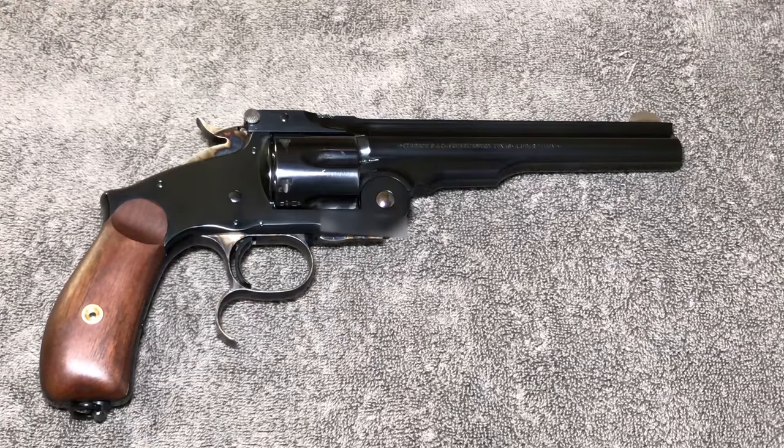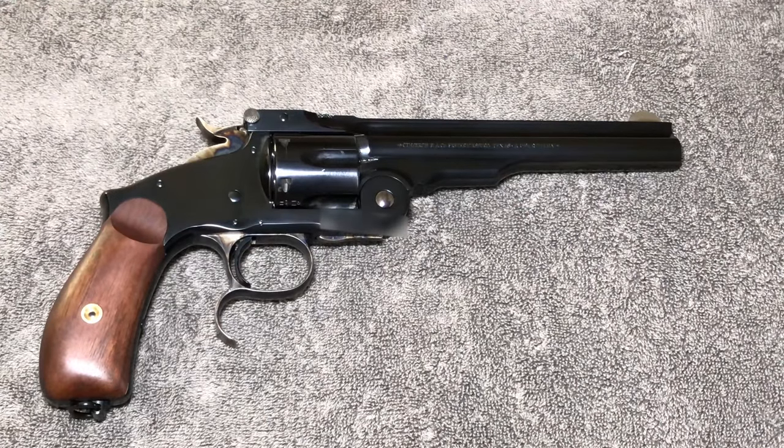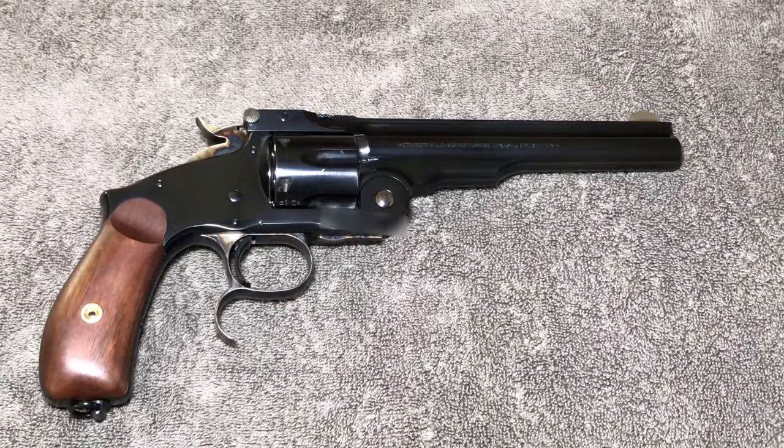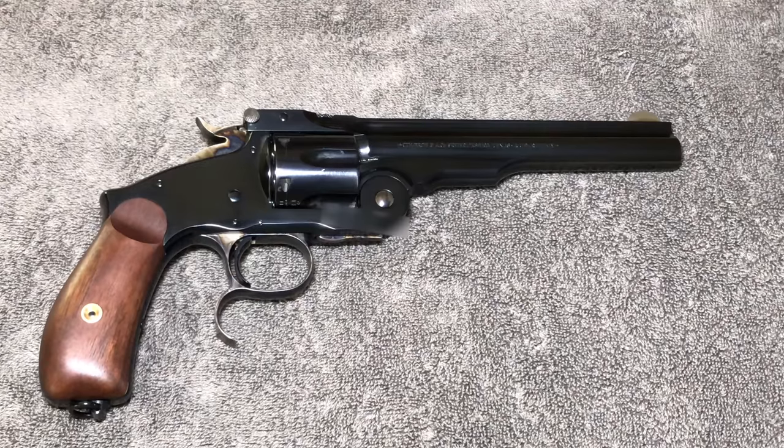One of the nice things about the newer ones is they're made out of modern steels, so it's a lot sturdier and there are a few changes that make it a little bit stronger. The back strap is a little bit thicker. The cylinder is slightly longer because this model is also offered in .45 Long Colt. This particular one is in .44 Russian as you've seen in our range evaluation. There are only one or two things I don't like, so let's get into it.